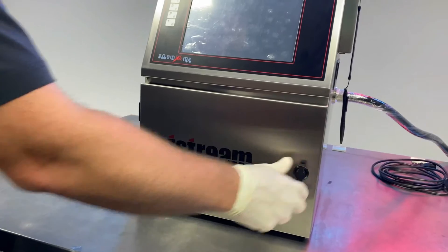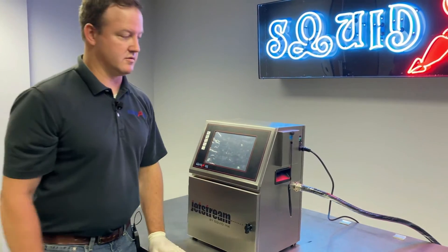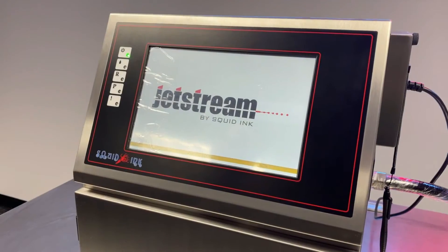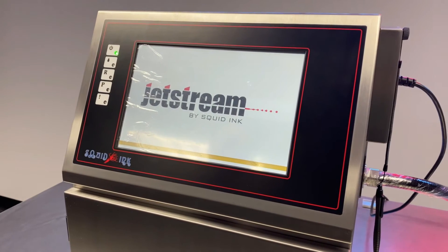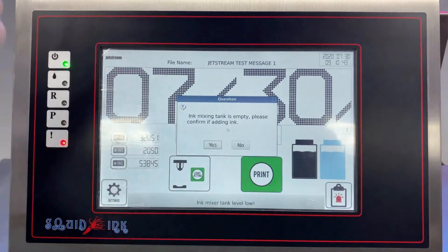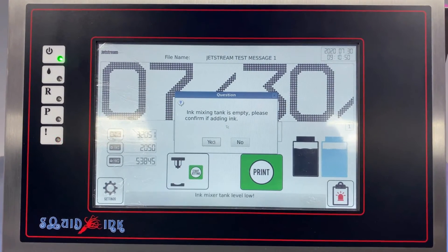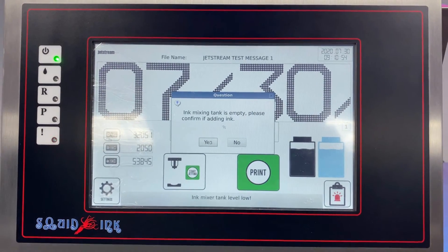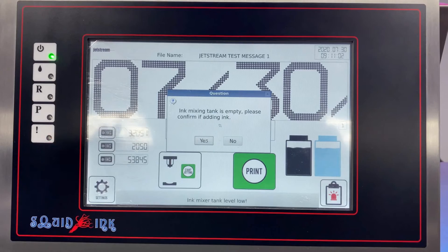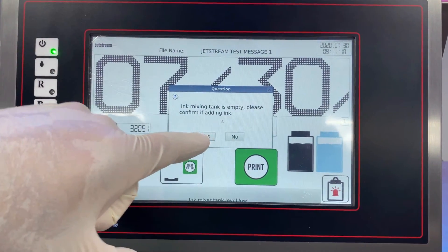Make sure the front door closes properly. At this point it's okay to plug the system in and turn it on. There's a power switch on the right-hand side of the machine just above the power cord — flip that up and the printer will begin to boot up. Once the software launches, you'll see the home screen. The system will recognize the mix tank is empty and ask if you want to add ink. Click Yes — it takes about four to five minutes to fill the mix tank on initial startup.